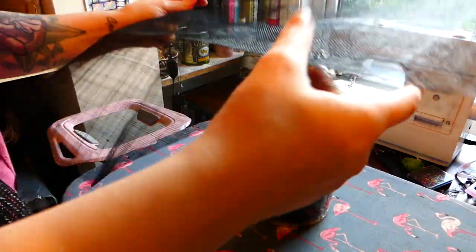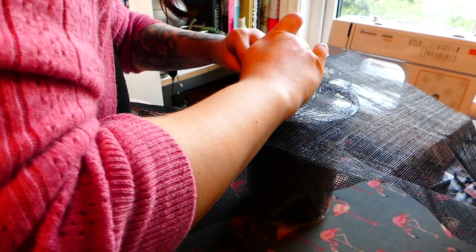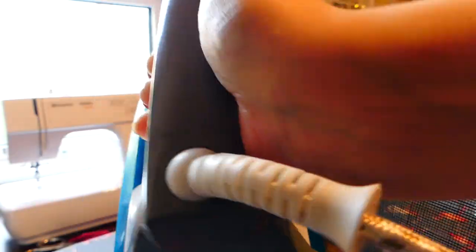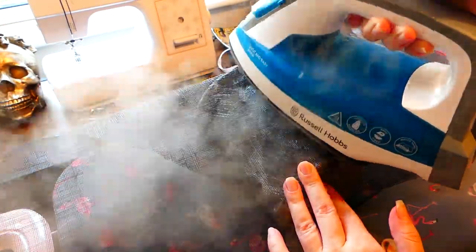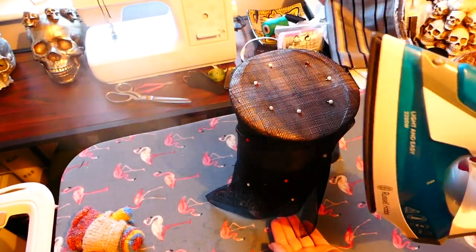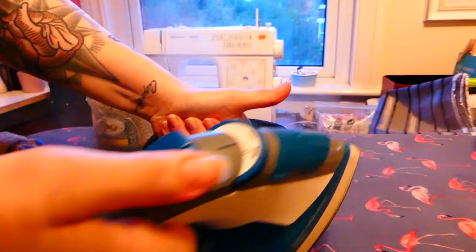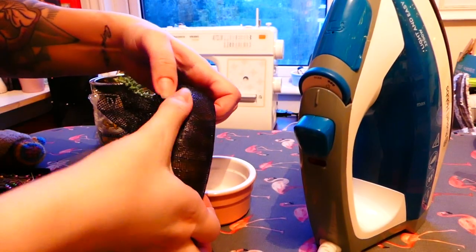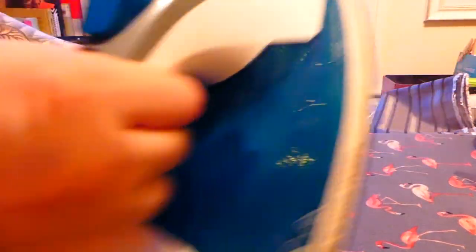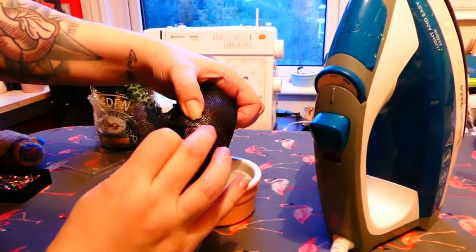I covered my homemade hat block in cling film and laid my buckram over top, lining up the grain with the center front and center back of the hat block and using pins to secure it in place. I then steamed the absolute bejesus out of it, smoothing out everything I could and folding over whatever I couldn't, then pinning all of that in place as well. I followed the same process to block a brim using a small wooden bowl as a brim block. Please do not use this as any kind of resource for hat making — I don't know what I'm doing and will link helpful resources in the description.